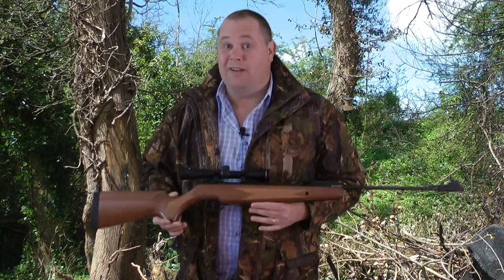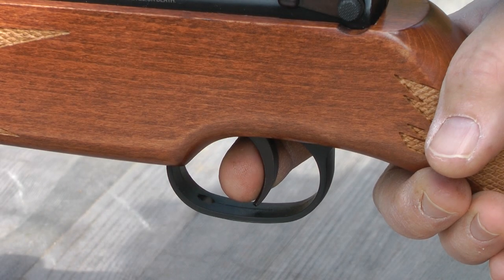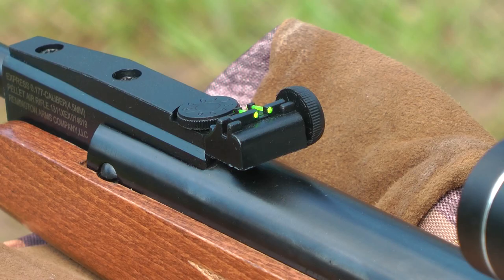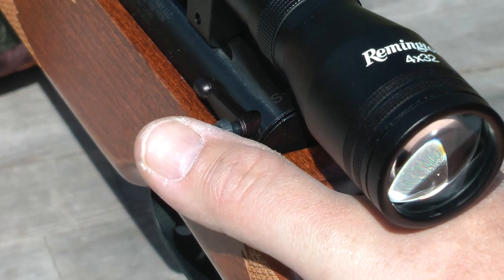It's a seriously good looking rifle. In fact, it could have the Germans running for the hills. The Remington Express has a two-stage trigger, recoil shoulder pad, fibre sights — not that you'll use them with the scope included — and auto safety.